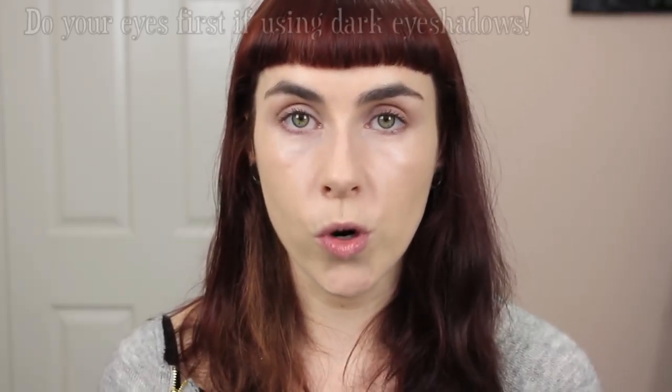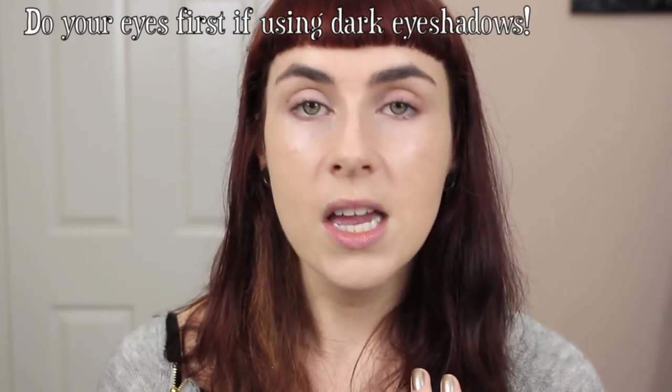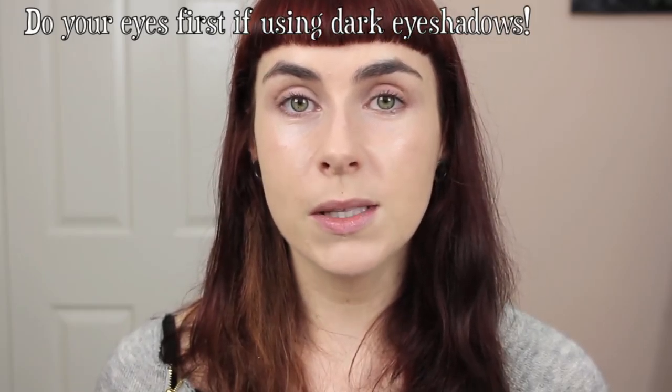The last thing to remember is that sometimes you'll need to do your eyes before your foundation if there's going to be a lot of fallout. If you've taken all this care to get your base perfect and then move on to a smoky eye, the fallout can ruin it and you'll have to wipe away that area to clean up. So do your eyes first in that case, then go ahead and do your base after. I hope this was helpful — thanks a million for watching and I'll chat to you all really soon.